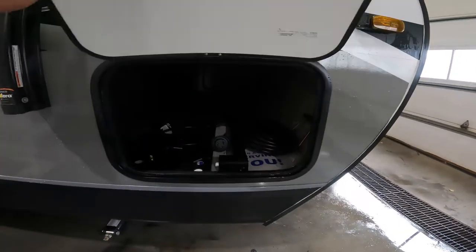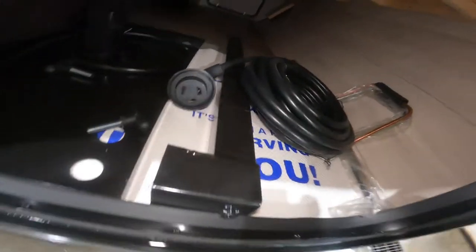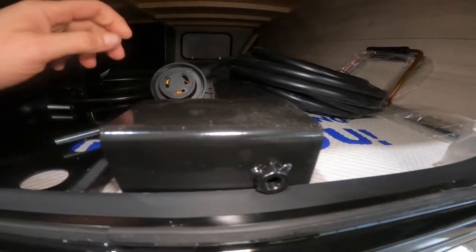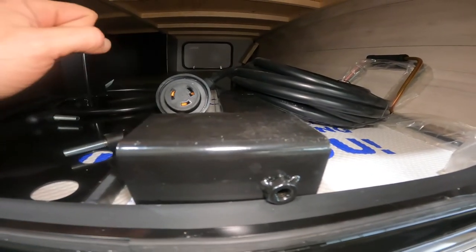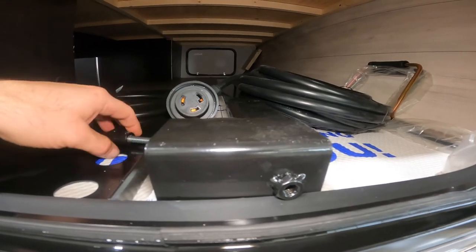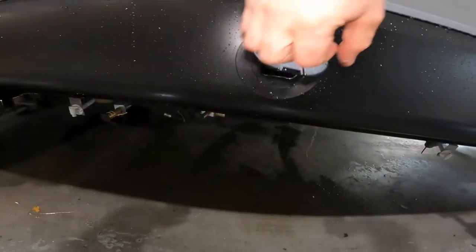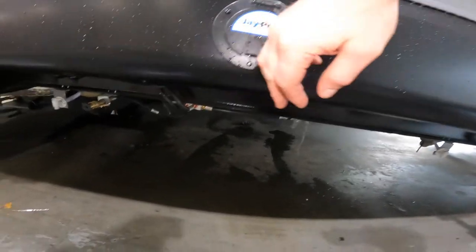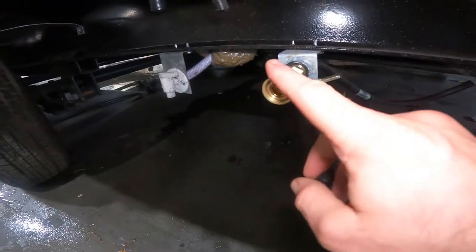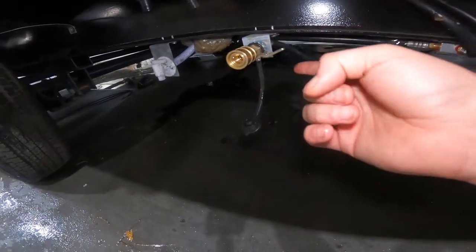The first thing we will look at is your front pass-through storage compartment. Some of the things you will find in here are the base and mounting arm for your Blackstone grille. The Blackstone grilles are still on backorder, but once they get them you will be able to get yours. This receiver post will go into this receiver here, and the propane is connected via this quick connect port. The valve to open and close is right here.